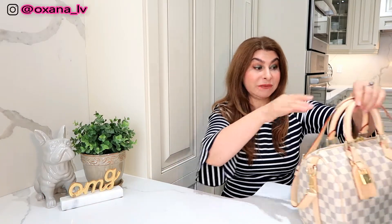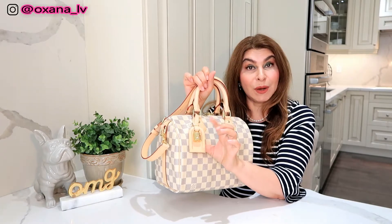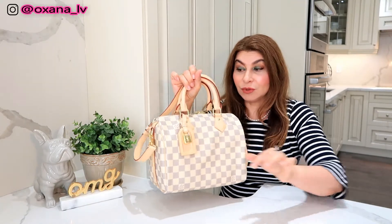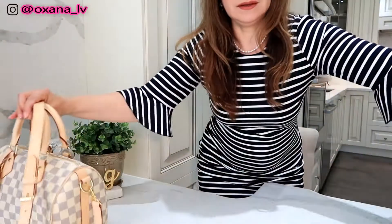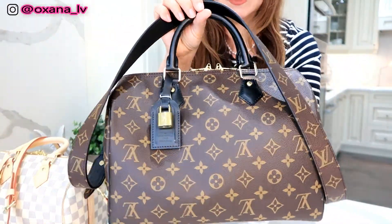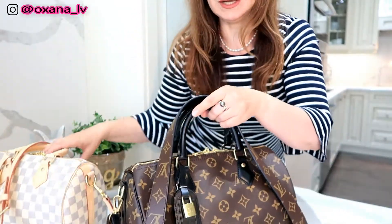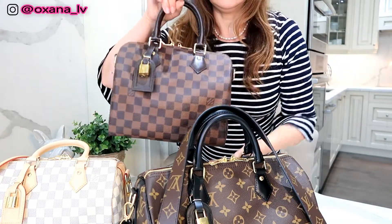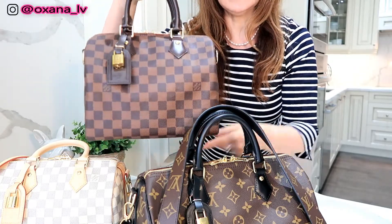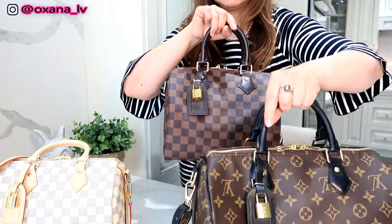I'm going to show you three of my bags — three of my Speedys — and these bag charms are specifically for the Speedy. The Speedy obviously comes with a lock, and if you have a luggage tag, that's what you can do. This is bag number one, this is bag number two — one of my recent purchases, it's the World Tour Speedy, I haven't done the review yet — and here is my third, the Damier Ebene.